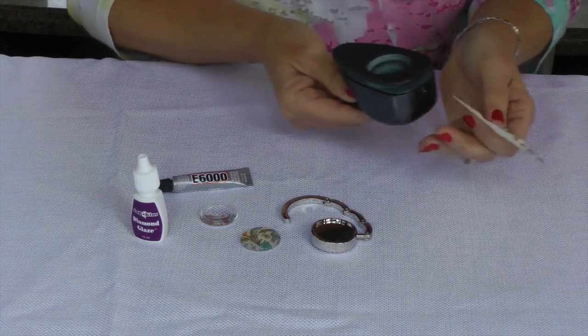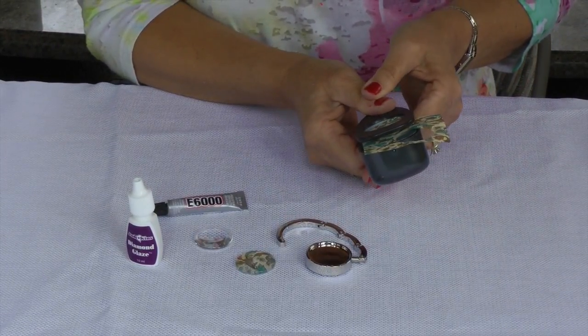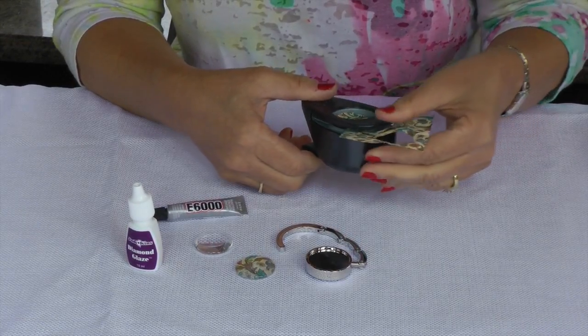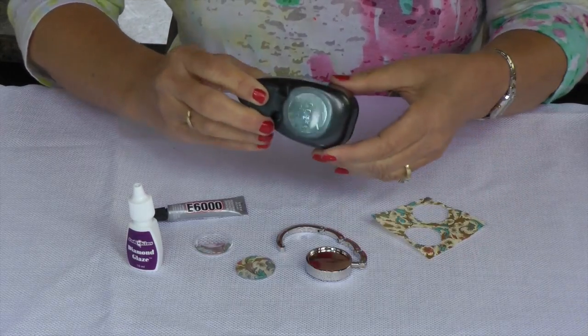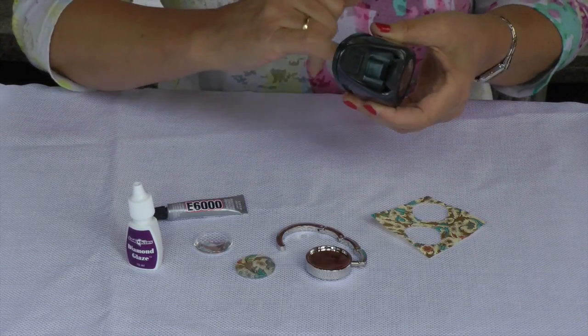First of all, I'll cut out my image using my punch that I have in my shop, which I have many different types and sizes. And now it doesn't want to come out — it's stuck in there. It's going to come out. Come on.